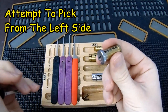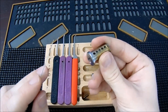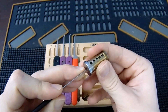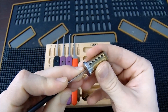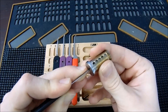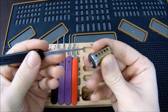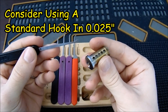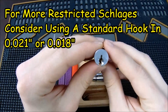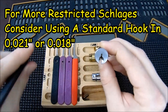A 25-thousandths hook works very well for me on the Schlage, though some Schlage keyways come a little tighter and sometimes I'll go down to an 18-thousandths. When testing my approach I lift each key pin individually to make sure I can do so without over-setting anything, which I'm managing reasonably well. I'll get a close-up of this keyway and show you where I like to enter — typically from the left side going towards the right.